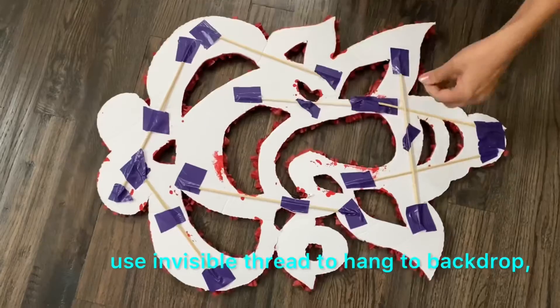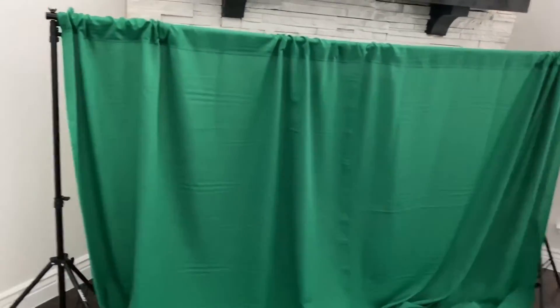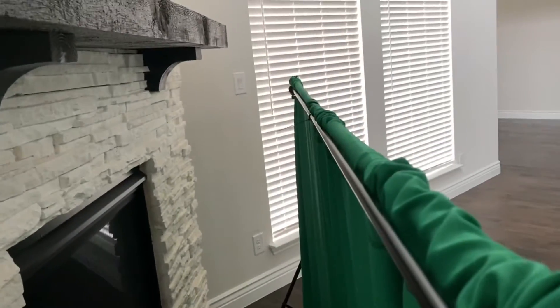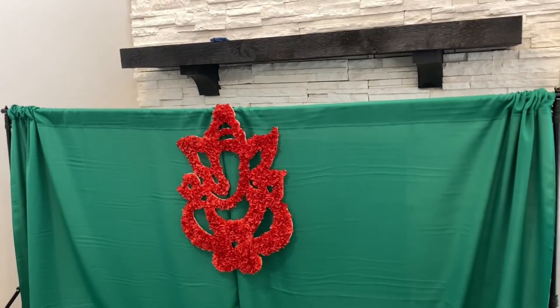For hanging this Ganesha to the backdrop, I am using invisible thread so that it will not be seen against the backdrop. If invisible thread is not available, choose a color the same as your backdrop so that it will not be seen. Here in the backdrop I am using the same technique I have used before — by using a cable tie I have tied a curtain rod at the back of the backdrop stand. By adding this, we can tie the garlands directly to the curtain rod instead of using safety pins on the backdrop cloth, whichever is comfortable.